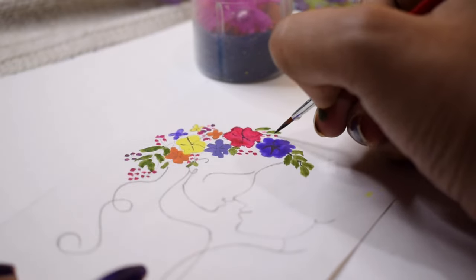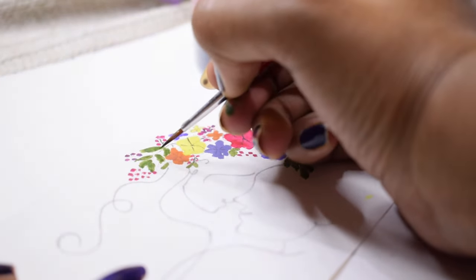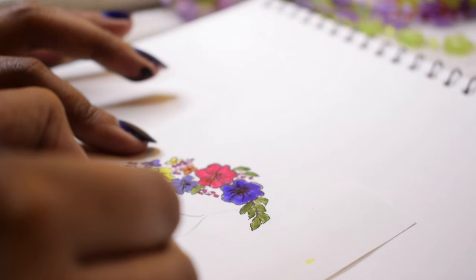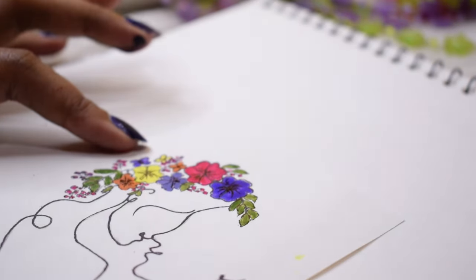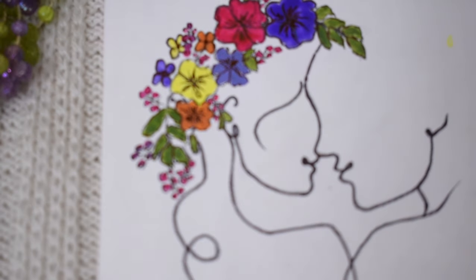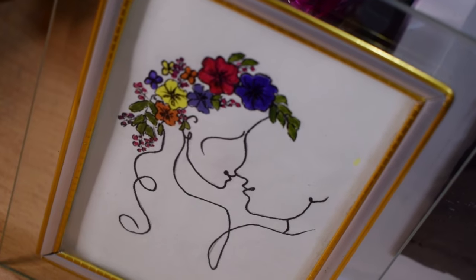After thinking about the color, I will highlight with a black pen. This is the final look — how is it? Isn't this very beautiful?